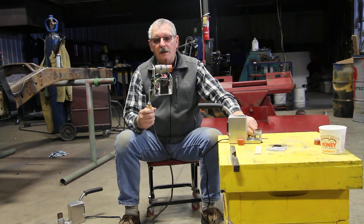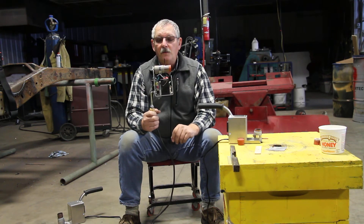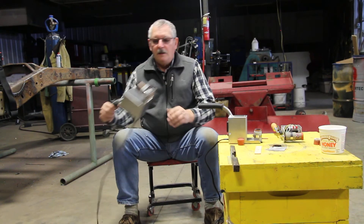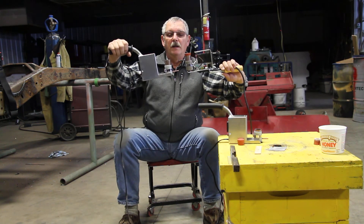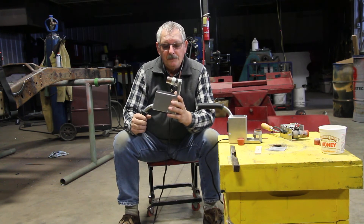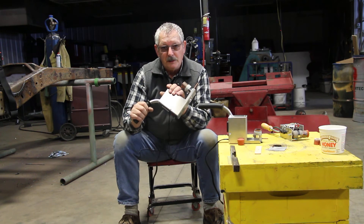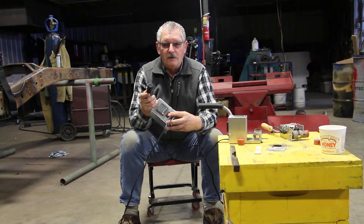Now this prototype worked well, but as you can see everything is exposed, so it's not very safe for the user and it's nothing that you want to sell on the market. So the next one we produced was this one, but the same design with the tube in the middle. This one is an upgrade from that already — it has a laser-cut housing, all welded, the handle is insulated, everything is covered and grounded.